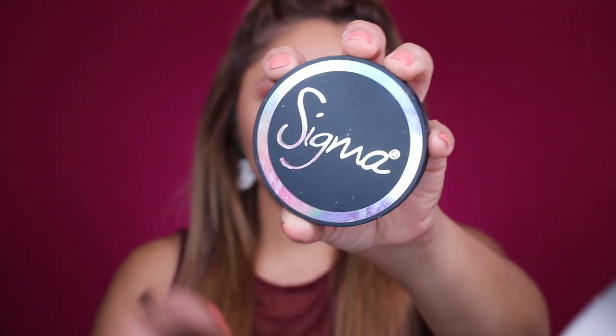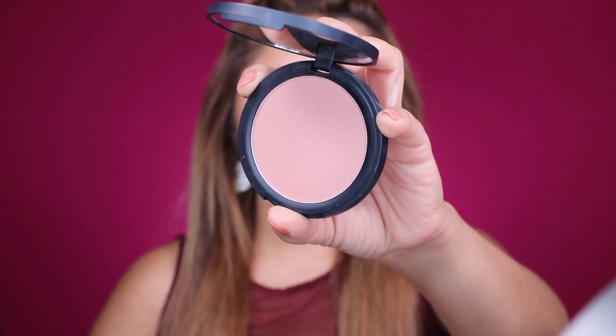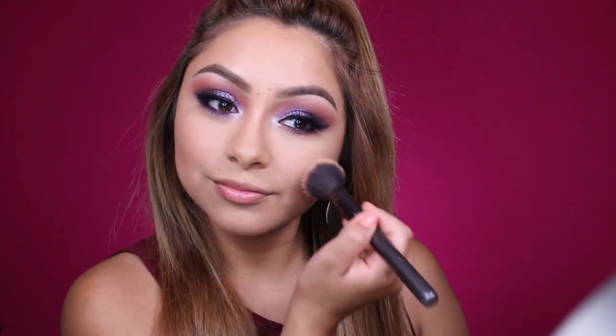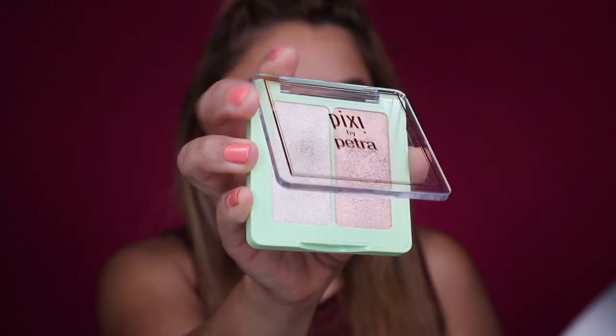I'm going to be using this Sigma blush and this is in the color Corde Rosa. I really love how subtle and pink this is. If you're not into pinks, sorry, but I am. I'm going to just go ahead and make this face that I always do when I apply blush and get the apples of my cheekbones. And if your concealer and contour is not well blended, then just go ahead and apply the blush over.